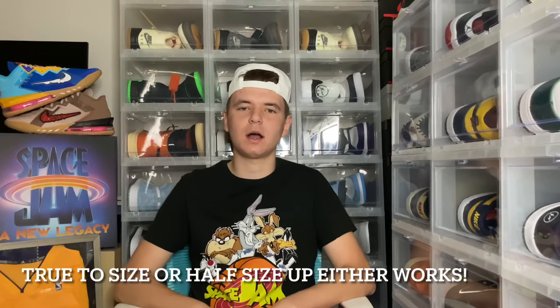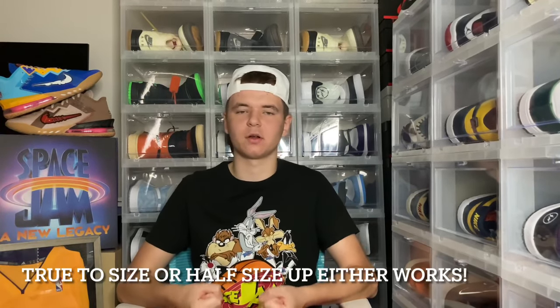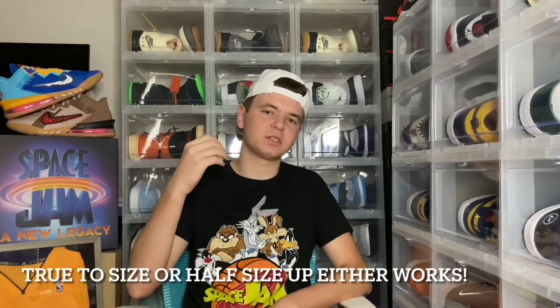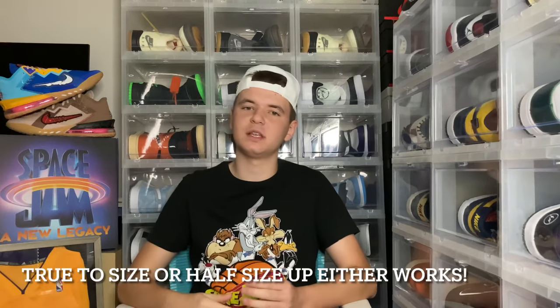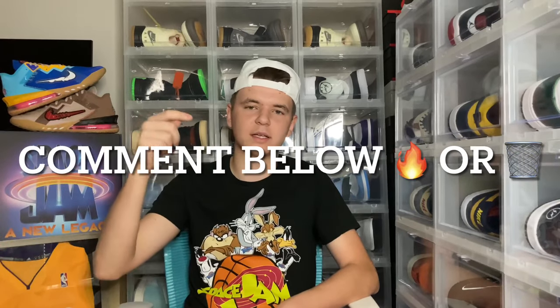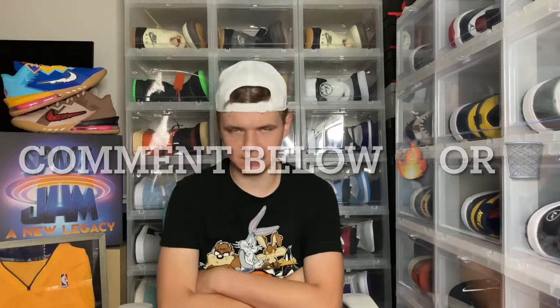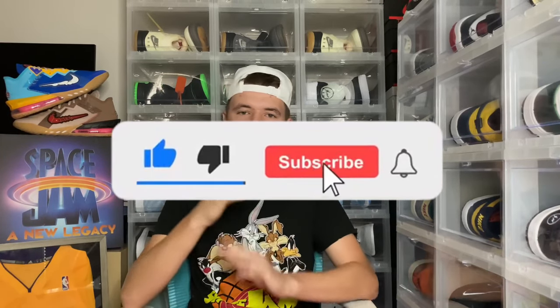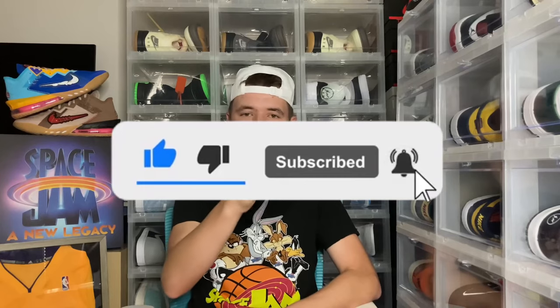For sizing on the LeBron 18 Lows, I would personally go in store and try a pair on first before purchasing. I would go true to size, but you can even go a half size up because these do run narrow in the toe box. That is the end of the review for the Space Jam: A New Legacy LeBron 18 Low Special Box. Let me know down in the comments if it's fire or trash, and if you guys could hit that like button and subscribe button that helps me out the most — we're almost at one thousand subscribers.